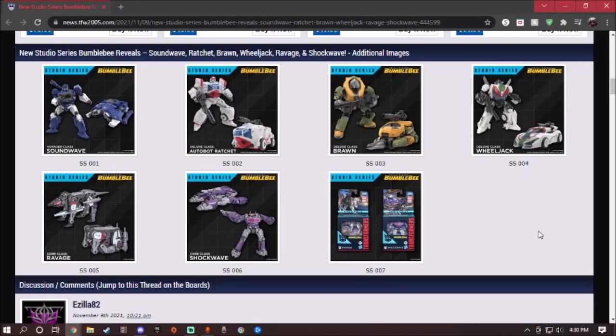Hey guys, what's up? Welcome, welcome, welcome to another preview video for the Transformers Studio Series. Today we're going to take a look at — not three, not five — six new figures. Apparently I cannot count, sorry about that. We're going to take a look at the new Transformers Studio Series from the Bumblebee movie: Voyager Class Sunwave, Deluxe Class Ratchet, Brawn, Wheeljack, and Core Class Ravage and Shockwave — six new figures.